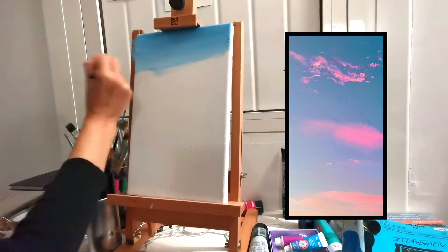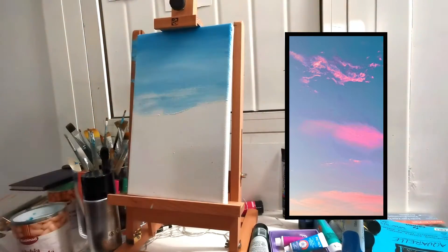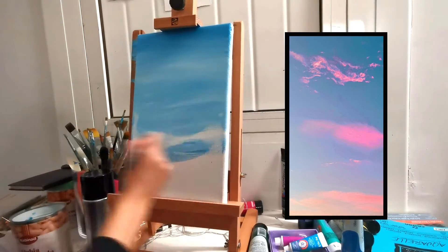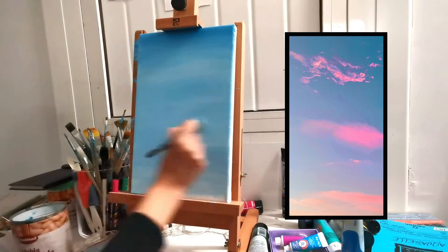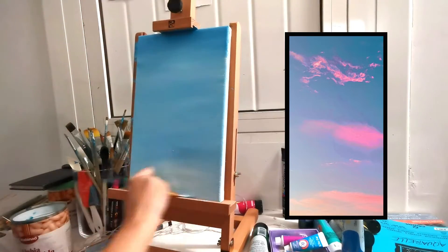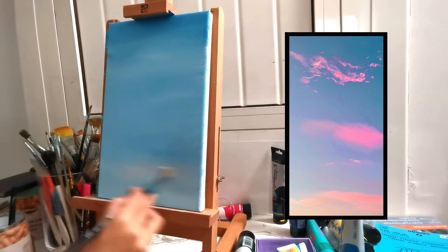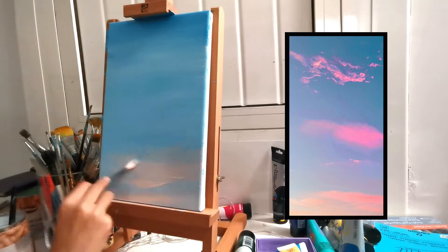The first thing I'm going to do, like always, is put my base color down. The base color here is pretty easy to identify — it's just blue. But to give a little bit more dimension, instead of putting plain flat blue, I'm actually doing a slight gradient, making the top part a little darker and lighter as it goes towards the bottom.